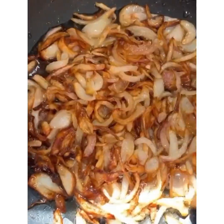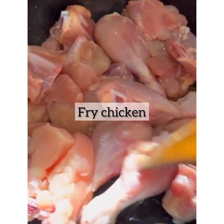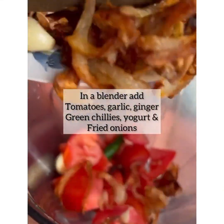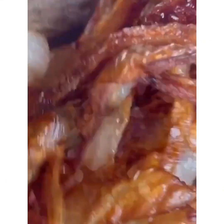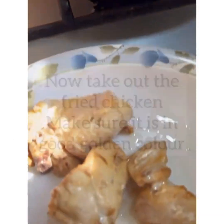I use 750 grams of chicken for this recipe. I made a paste and then fried it in oil.